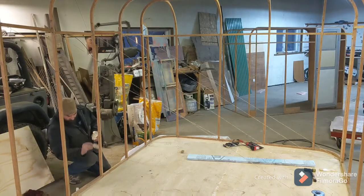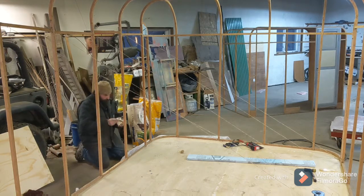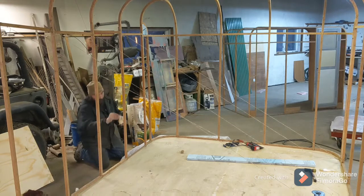Here you can see I'm applying wood glue to the frame. I want to make sure I glue and brad nail every connection to make this good and strong. I'm going to skip ahead a little bit because, again, this is pretty boring.